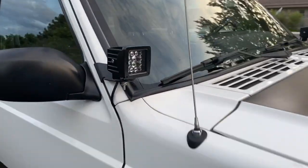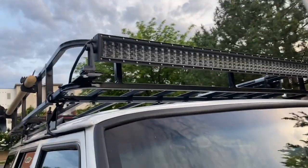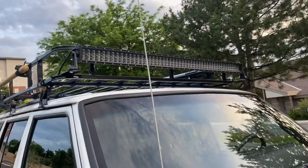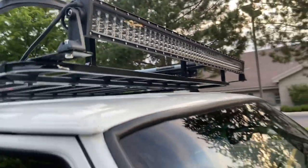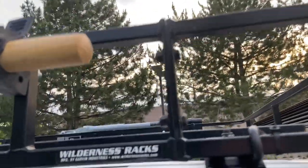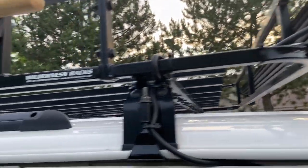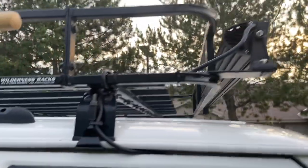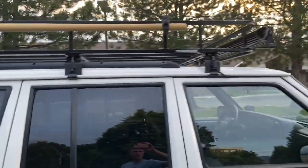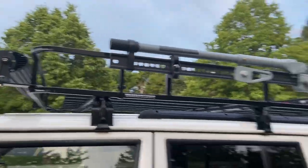Got windshield mounts and pods — Quadro, same as the bumper — and then a 50-inch LED bar on top, also Quadro. It's Phillips technology, super bright, super nice lights. The rack is made by Garvin Industries — their Wilderness rack. Super nice, really heavy duty, it can hold a ton of weight. It's full size, pretty much the whole size of the roof. Looks awesome. It's got shovel mounts, axe mount, and a high lift jack mount — all those are going with it as well.